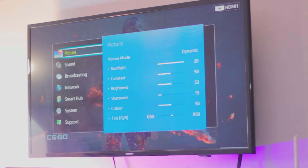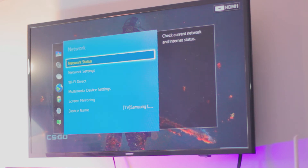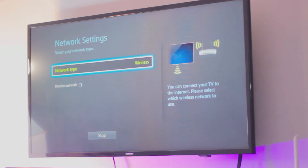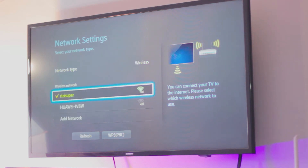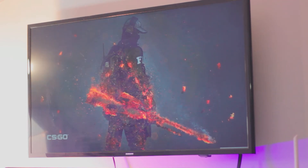Now on your TV, go to the settings — by the way, this is a normal Samsung TV, not an Android TV. Go to the network settings, and if you're doing this for the first time, connect your TV to the same Wi-Fi connection or hotspot that we turned on from the iPhone. My TV is connected to the Wi-Fi and that's pretty much it — no need to do anything else.